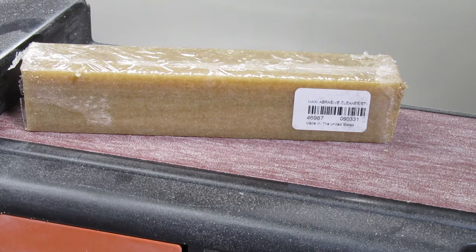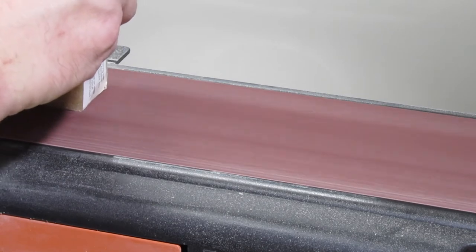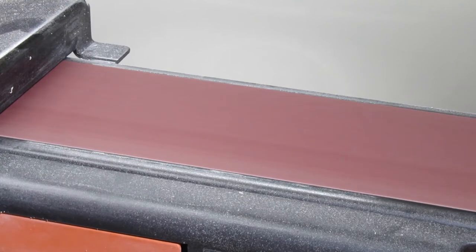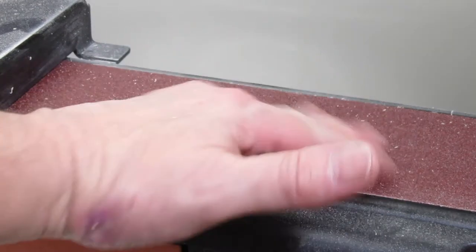Let me show it to you here on my sanding belt which is moderately dirty. That simple. The little spots on here are just leftover abrasive.